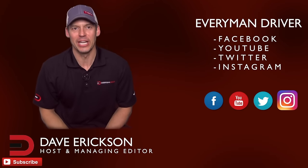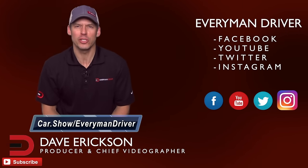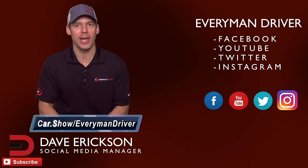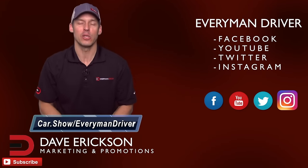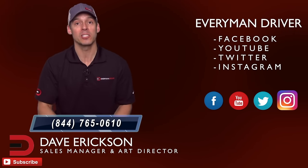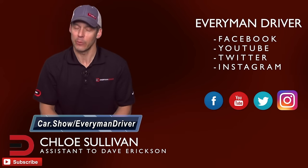Thanks once again for supporting Everyman Driver and watching my videos. Can you do me a small favor? The next time you're in the market for a new or used car and want to schedule a test drive or get a really great price quote from a dealership of your choice in your zip code, click on the link below and fill out a short form. It's car.show forward slash everymandriver. It's totally free and there's no obligation whatsoever to buy or lease anything — it's just a quick and easy way to help support my work and keep this channel going. There's also a free phone number, 844-765-0610, where you can talk to a car segment specialist for car shopping advice. That call is also free. The link again: car.show forward slash everymandriver.